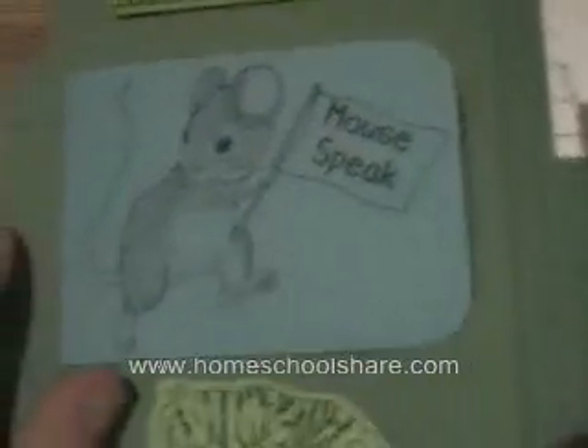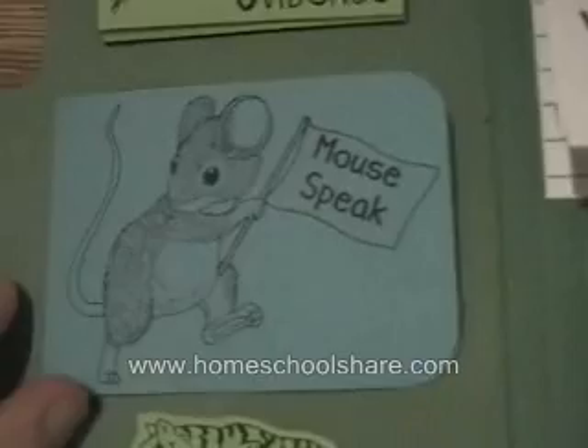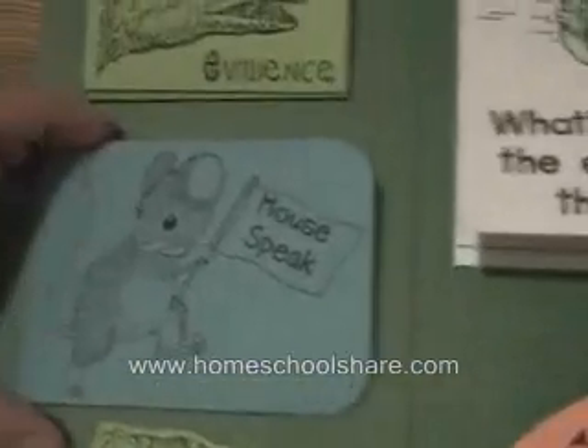This is a little simple fold of Mouse Speak, and we recorded some of the funny things the mouse says. He gets his words confused easily — he says things such as 'me neither.'